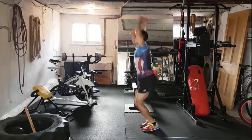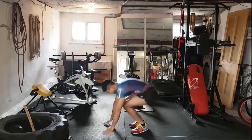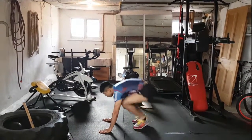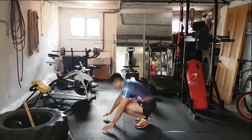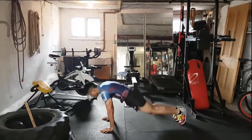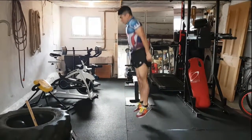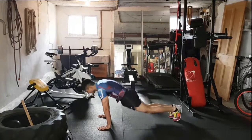Knees right up guys, keep going. Burpees — down, back in and jump. Keep it up, keep it up guys. Shoot the legs back, bring them in and explode up to the top. Stick with it, stay strong. Working the legs, working the arms.